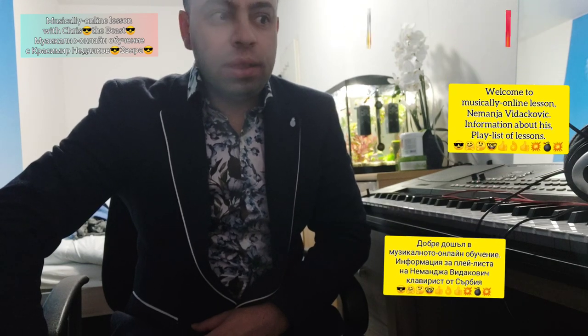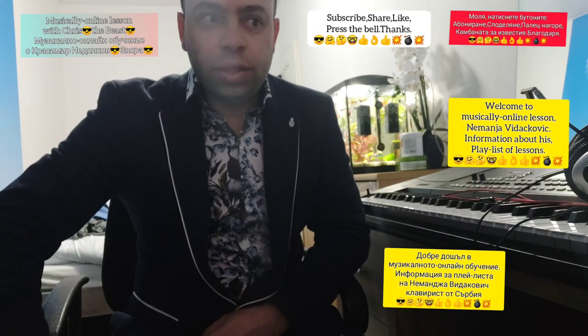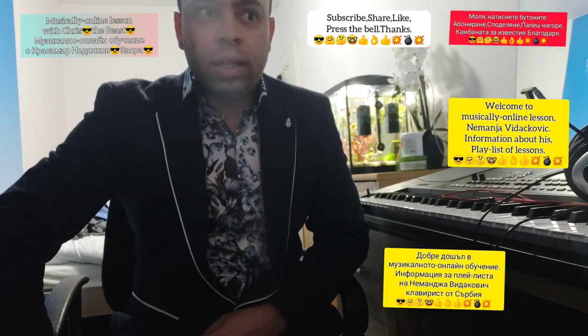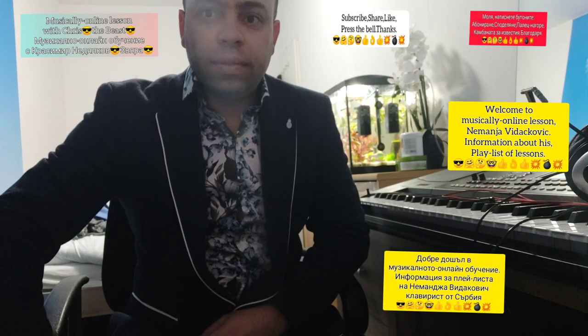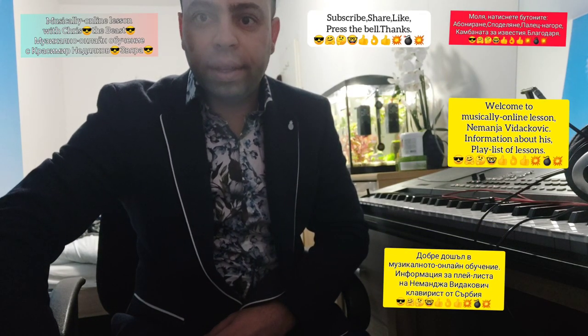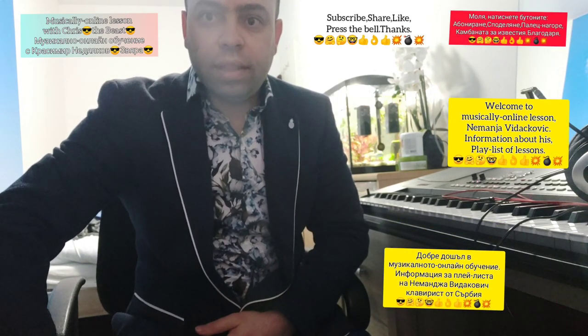I'm going to give you in this video a little bit of information. This player is from Serbia. He can play so good the Serbian styles and also different kinds of styles of our Bulgarian and Balkanian styles, but he needs a little bit more theory and practice, and I'm going to show everything in this playlist of lessons. So we're going to start — congratulations again, Nemanja.